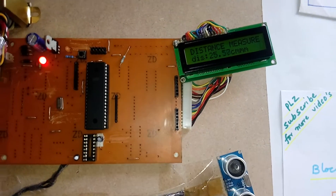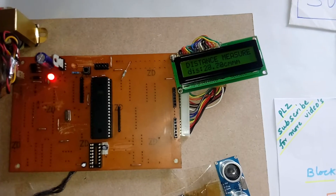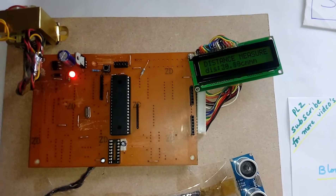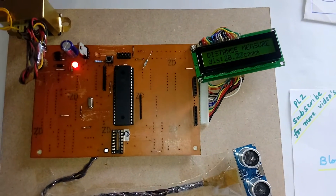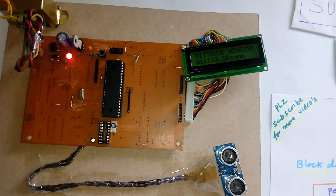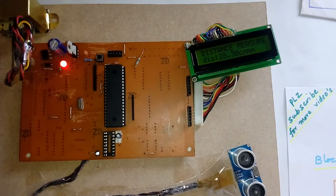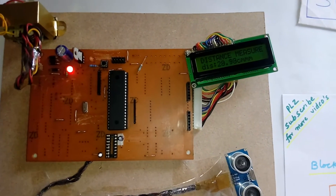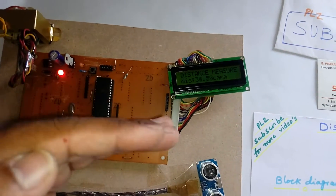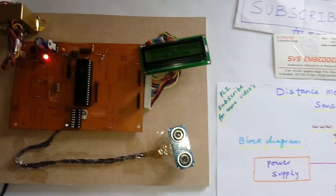This is the distance measurement of the height. We can apply this for car distance measurement, vehicle distance measurement, garbage collection dustbins, and car parking systems. There are many applications. This is a simple project — students asked for distance measurement using an LCD and microcontroller, and the ATmega16 microcontroller was chosen for that.